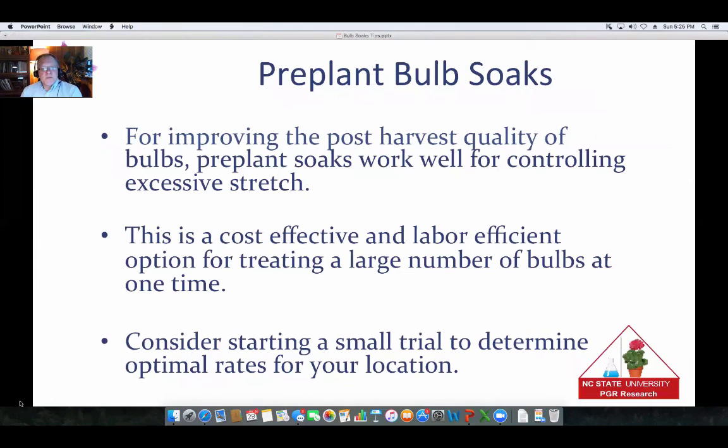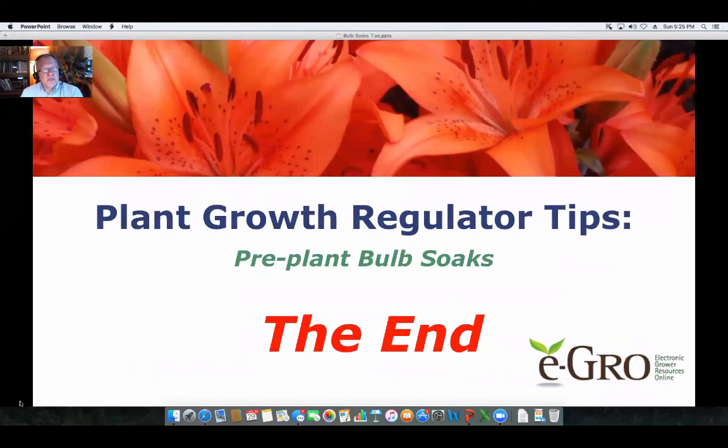To summarize, pre-plant bulb soaks work well for improving post-harvest quality and cutting back on stretch. It's really cost-effective — it doesn't cost much to treat a large number of bulbs. You can treat the bulbs in advance, let them sit, and pot them up two days later. It's something to consider — do a small trial and see how well it works for you. We'd like to thank Fine Americas again for supporting the podcast, and thank you for watching.